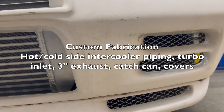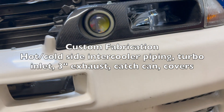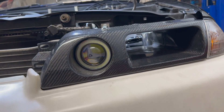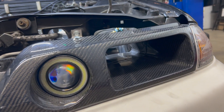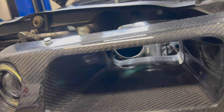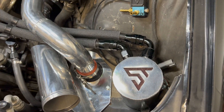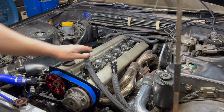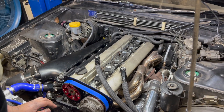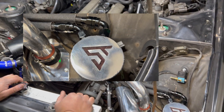We have the intercooler piping hot and cold side done, the turbo inlet, with the inlet going right up to the headlight inlet so you get nice cold air coming in. We have a catch can here, dual 10 AN with the Radium Engineering fitting adapters on the valve cover to help the engine breathe very nicely, with our nice little sleeper logo right there.